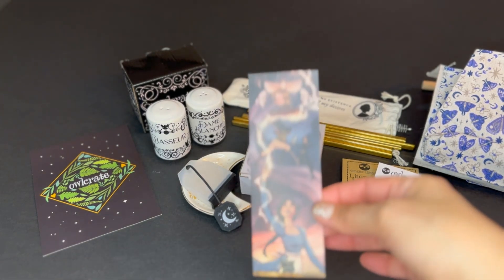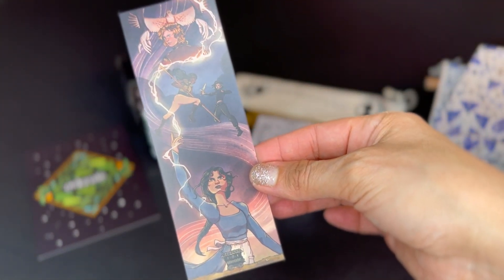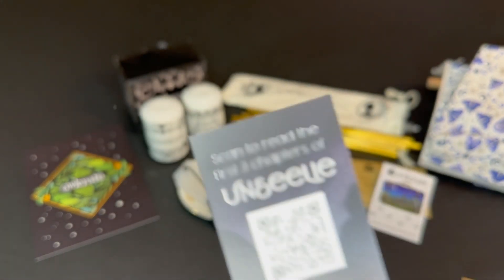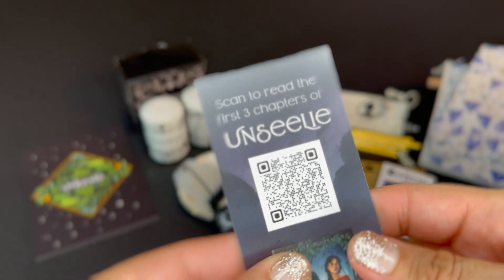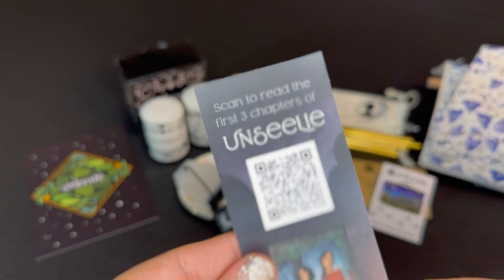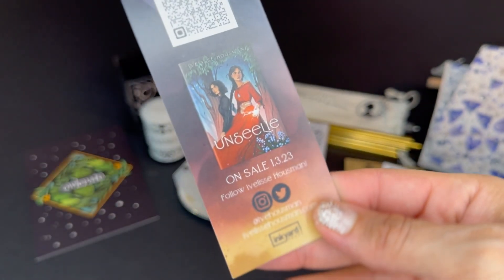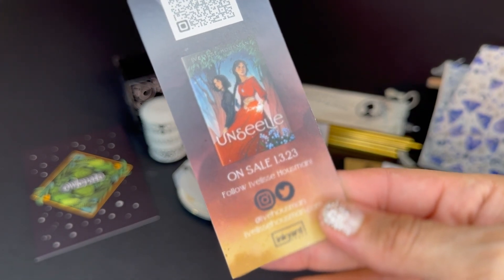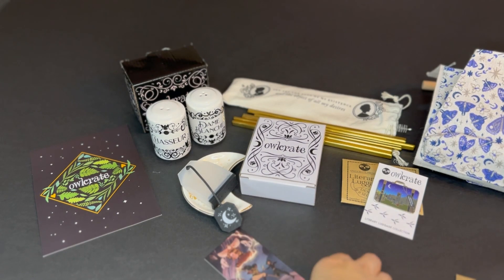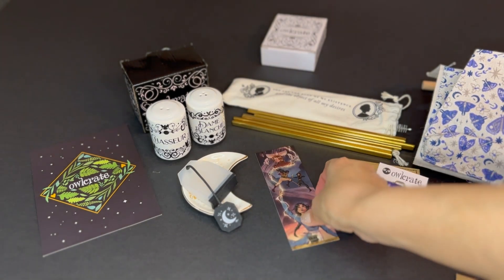Then we have a bookmark. It says 'scan to read the first three chapters' of a book — it's kind of like a promotion for another book. I like the art on the bookmark.